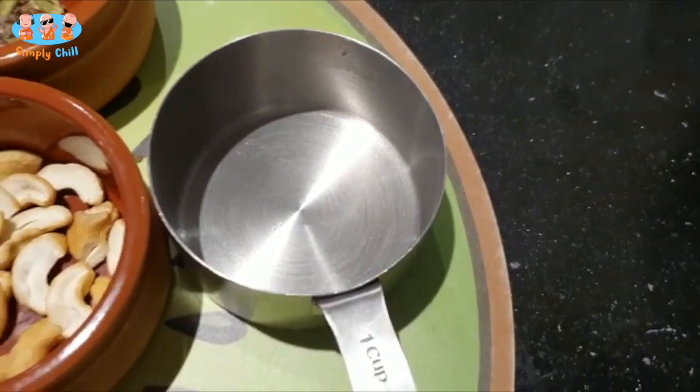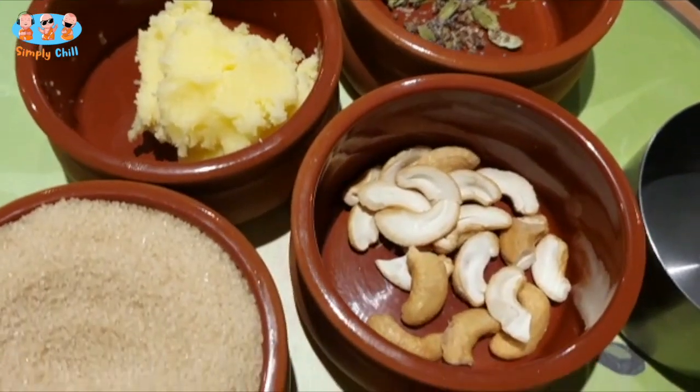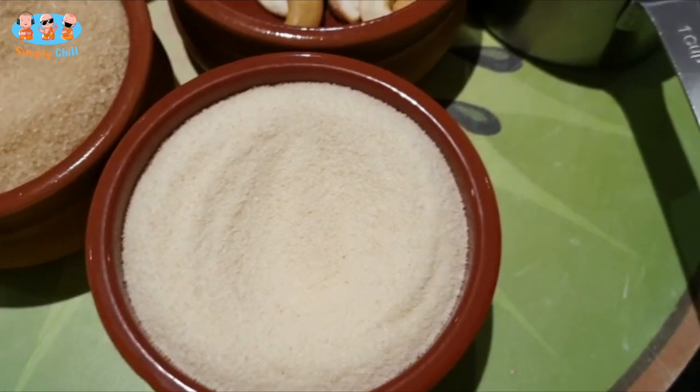Hi everyone, my name is Andrew D'Cruz. I live in Melbourne and I just thought I'd make you a very quick version of the Kesari. This is the North Indian version that I learned.